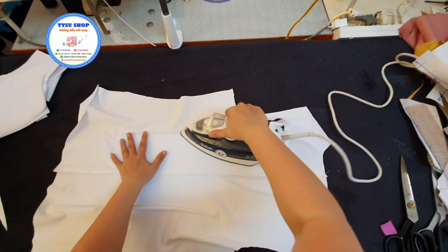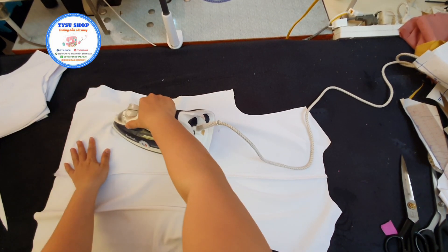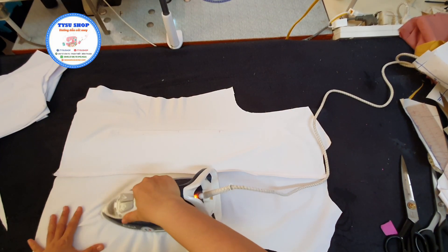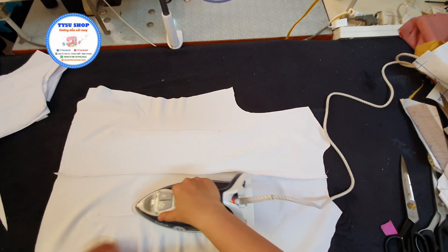Các bạn sẽ ủi mặt phải và mặt trái. Và các bạn nhớ là chúng ta sẽ ủi bên nó về cùng một hướng. Ví dụ, ủi về sườn thì chúng ta sẽ ủi về sườn hết. Còn ủi về đường sóng giữa thì chúng ta sẽ ủi về đường sóng giữa hết. Cái này là mình nhớ ha.